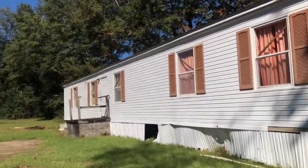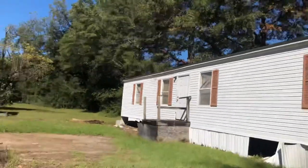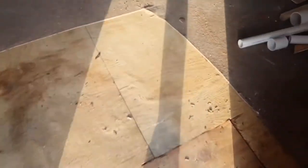Welcome back to my channel. This is the mobile home office that I purchased for six thousand dollars off of Facebook. I'm showing you clips of what it looked like before, and that was a clip of the living room, and this is how it looks in present day.